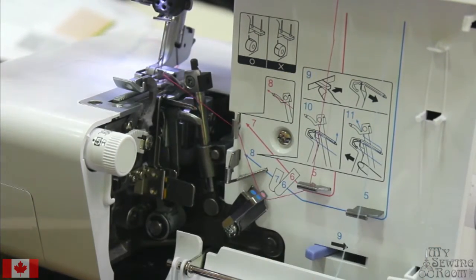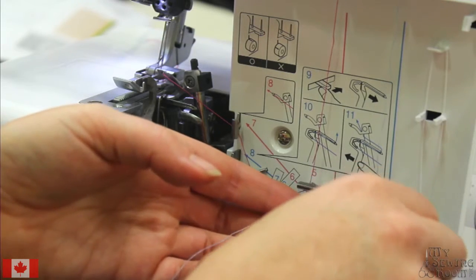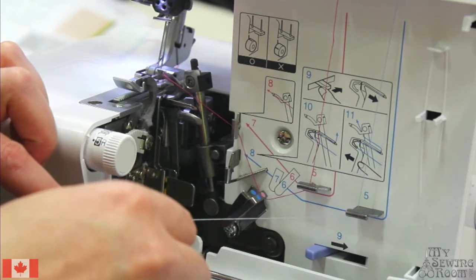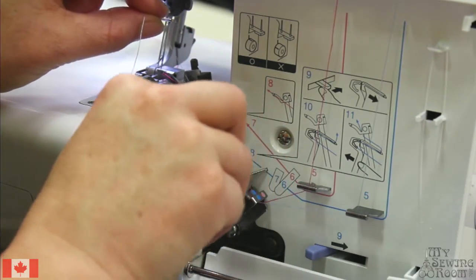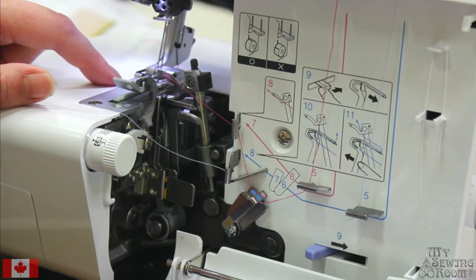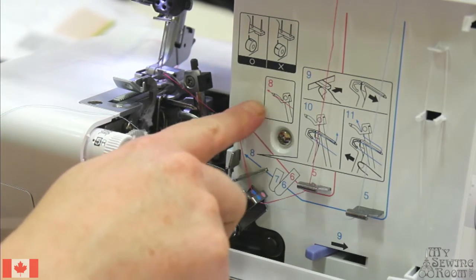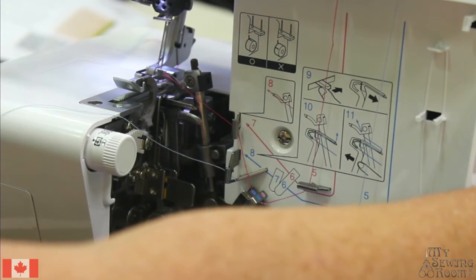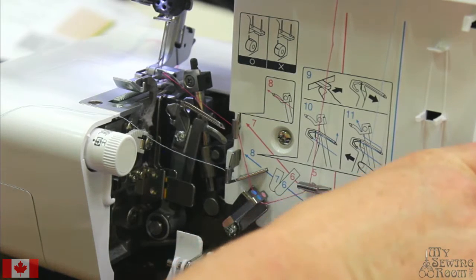With your lower looper, make sure your presser foot is up as you start to thread: one, two, and three are at the top of the machine. As you come down, four goes down the front; guide the thread into five, under six and seven, through eight. Most newer sergers have a release for the lower looper — with the hand wheel in the right position, as indicated by the diagram and the raised ridge on the hand wheel, we're able to move the lower looper out using lever nine.